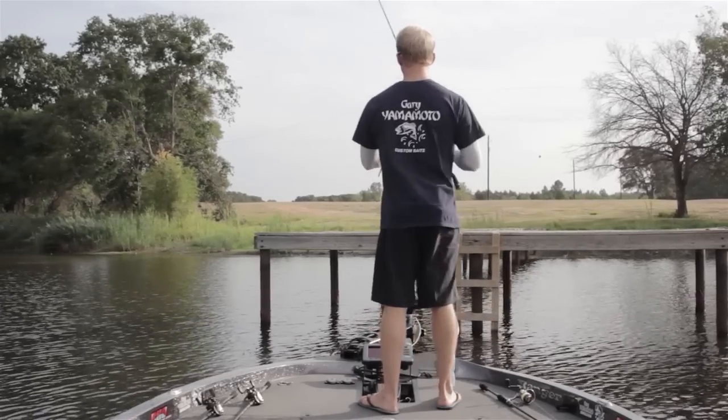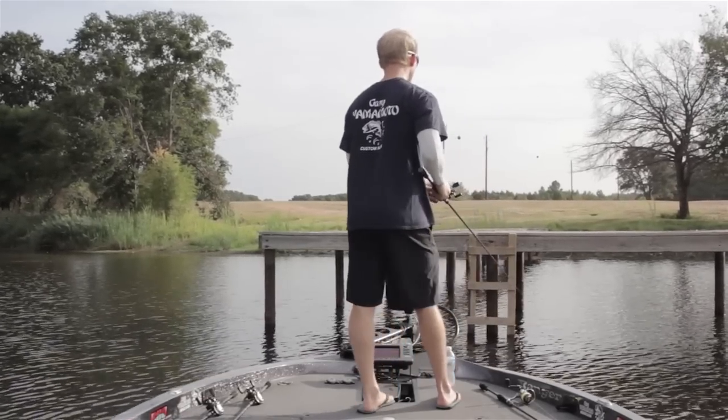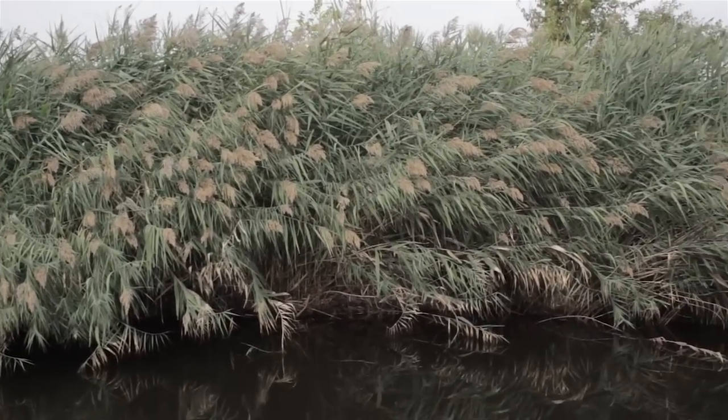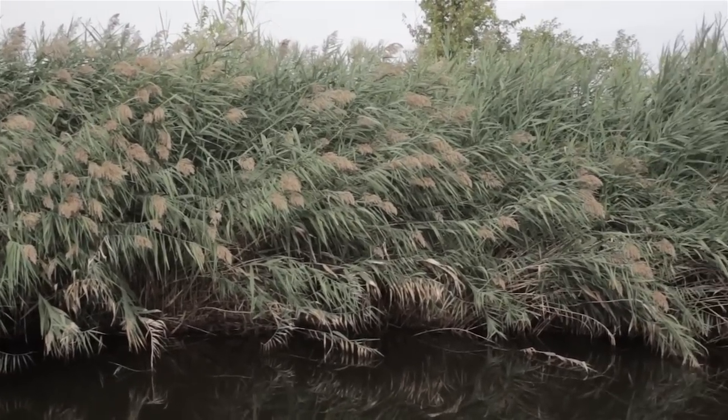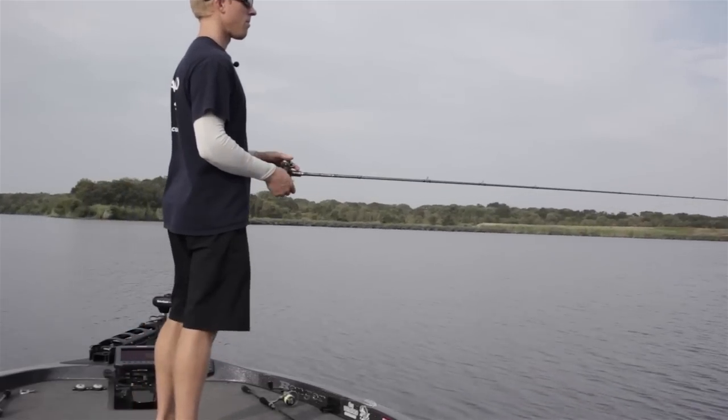Whether it be a dock pylon or a laydown coming in the water, my first cast is always going to be to the shady side of that piece of cover, because a lot of times that's where I get bit. I'll key in on those areas, but I won't neglect the rest of the cover just because it's not necessarily in the shade.